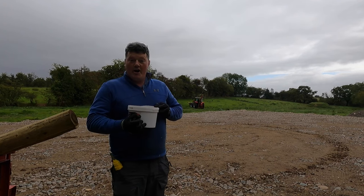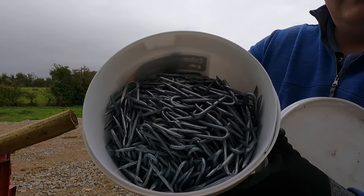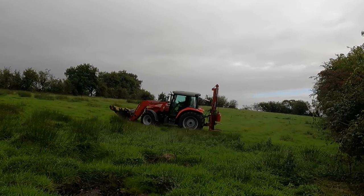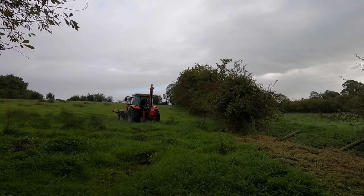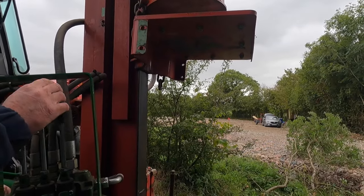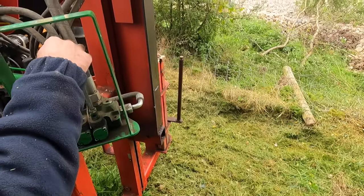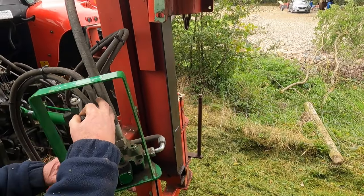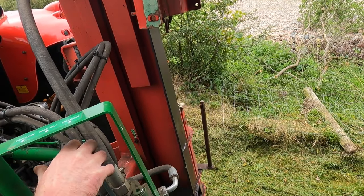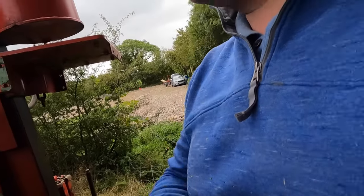It is getting real now — I am going to learn how to operate this post driver. Finally got to use some staples. That is for the hammer — that is up and down. Side tilt will get it square, getting to that road and that one, and that road does it on three axes. And that will get to that road.